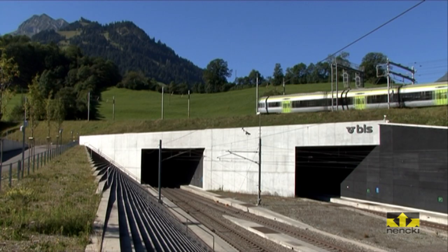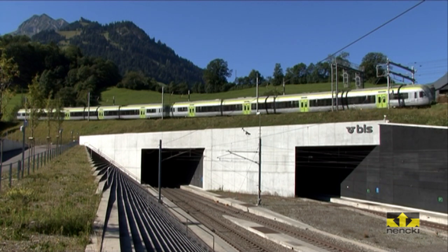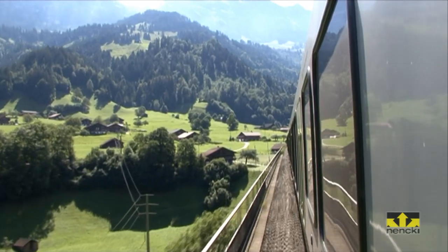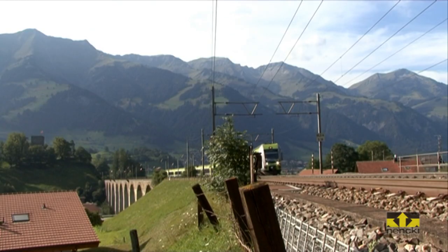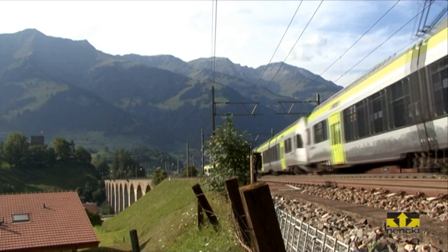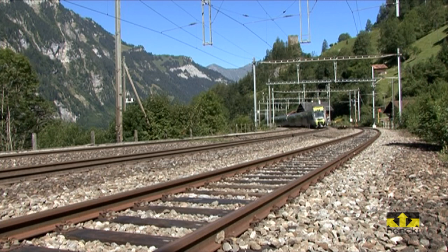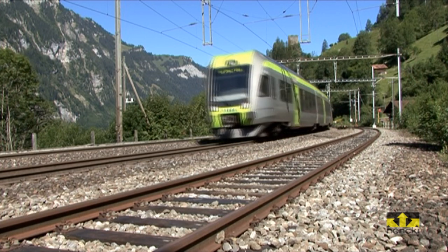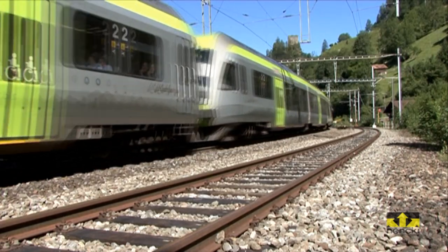Increased requirements regarding quality, reliability, operating safety, and availability of catenary systems influence the planning parameters. As a consequence, new project and maintenance strategies are created for high speed and highly frequented lines. In view of cost reduction and minimizing working intervals for catenary wire systems, optimum working processes for catenary wire assembly are continually developed.